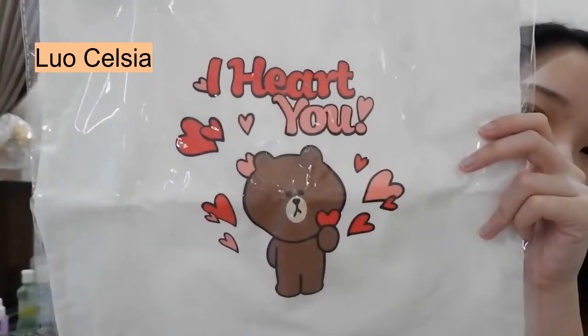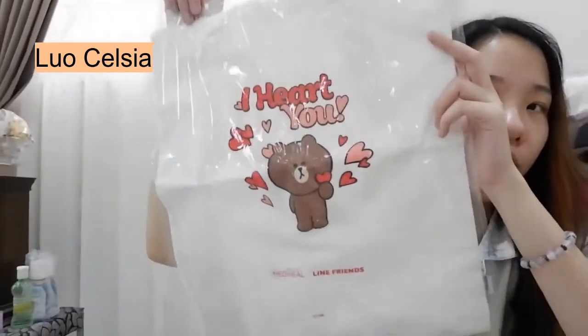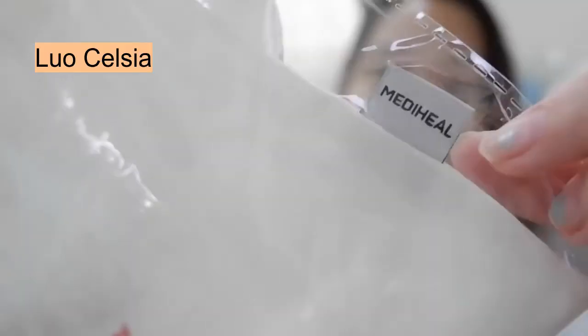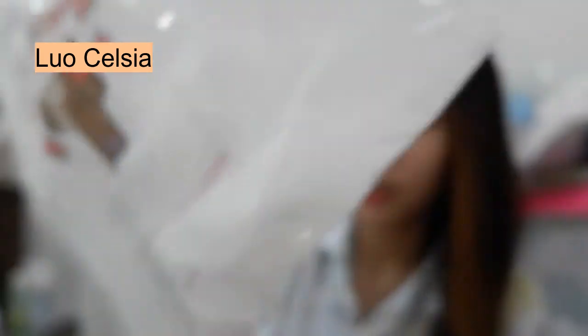Dan terakhir, ini yang dapet eksklusif dari si set Be Mine — Mediheal X Line Friends. Ini adalah... taraa! Ini lucu pol gak sih, guys? Jadi ini tuh tas canvas, terus tulisannya 'I Heard You', ada gambar Brown-nya. Nah, ini menurutku bagus banget sih. Ini lumayan gede, bisa kita pake buat kuliah kalau misalnya kuliah udah offline gitu, atau buat jalan-jalan ya bisa sih. Ini kayak laptop muat deh, kayak buku juga muat lah. Tentunya official ya — ini di bagian sininya ada kayak tag Mediheal, terus di baliknya ada tulisannya Line Friends. Ini kayak ada tulisan Korea gitu sama barcode-nya, Mediheal X Line Friends.